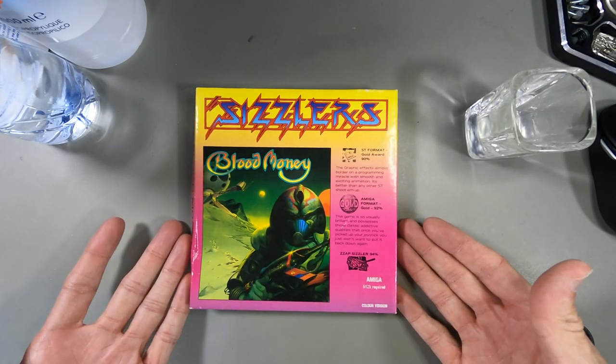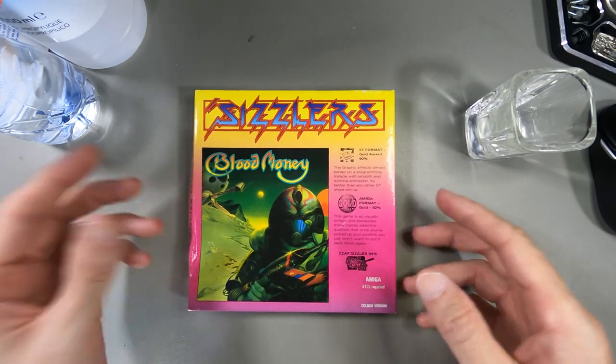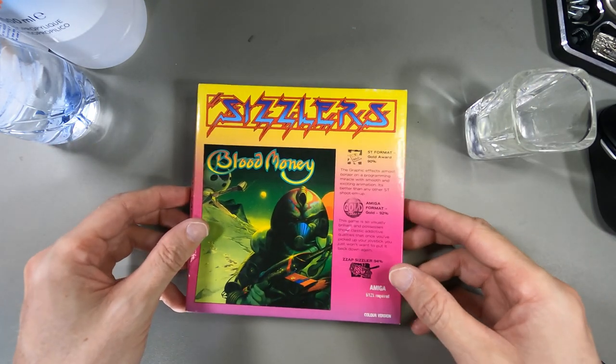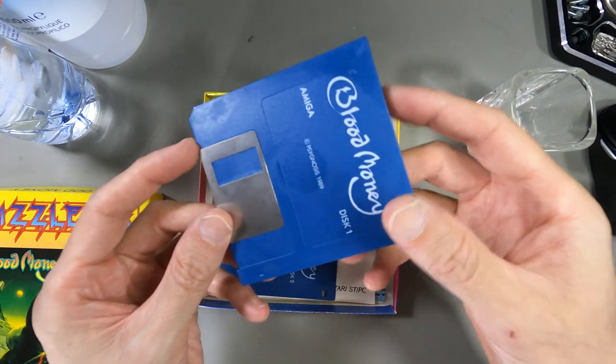I'm going to try and resurrect this copy of Blood Money. This is actually my copy from back in the day - I owned this from the 90s and it's been in an attic for god knows how long, then stored in my back room for ages where it was a bit damp, and these discs are not in the best condition.